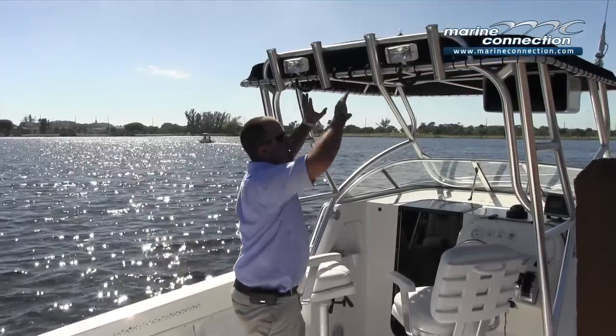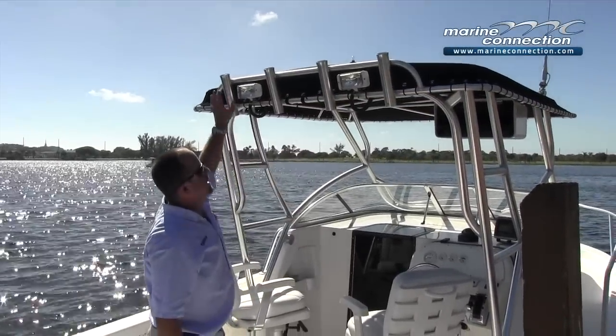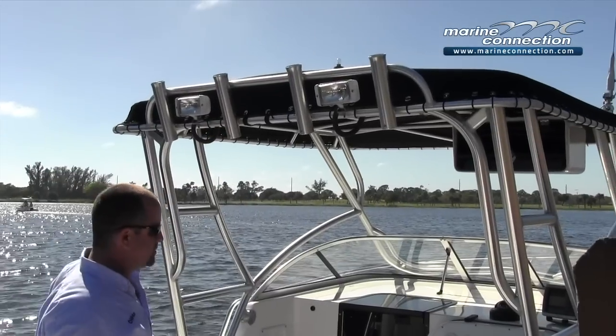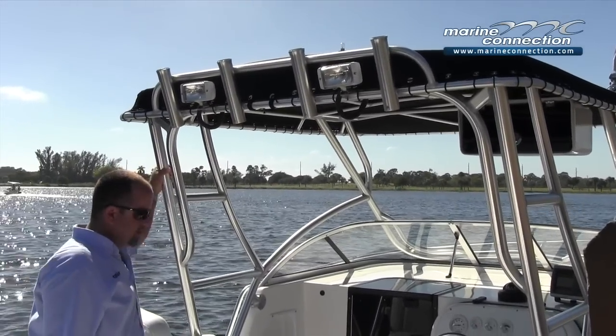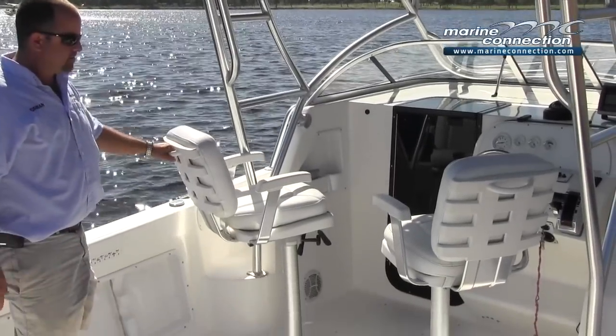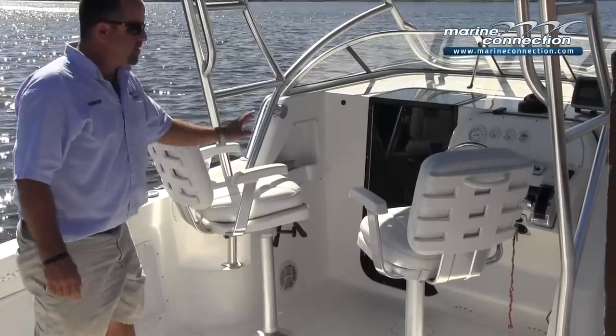There's a nice half tower canvas soft top with an electronics box, a couple of spreader lights on the back, and a four-rod rocket launcher. The aluminum and everything is in great shape. Nice captain chairs with ladder back seats, grab handles on either side, and armrests.